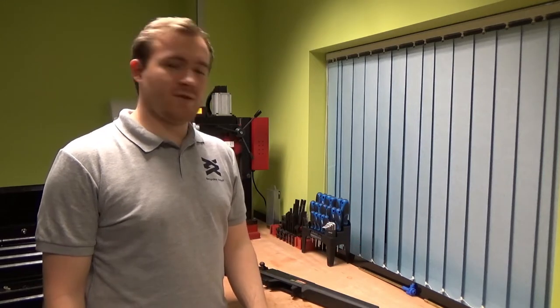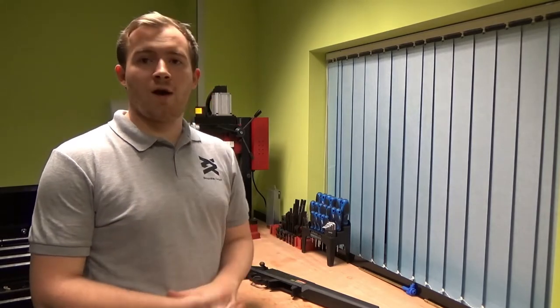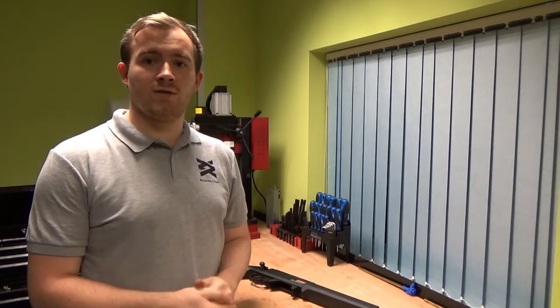We're looking at the Stryker Sniper Rifle from Ares again. This time we're going to be looking at the barrel and the hop, how to upgrade them, switch them out, whether you want to put just a replacement or upgrade the hop and barrel to something else to give you a little bit more accuracy and a bit more distance on the field. So we'll delve straight into it, get the camera panned in and show you what you need to do to get started.